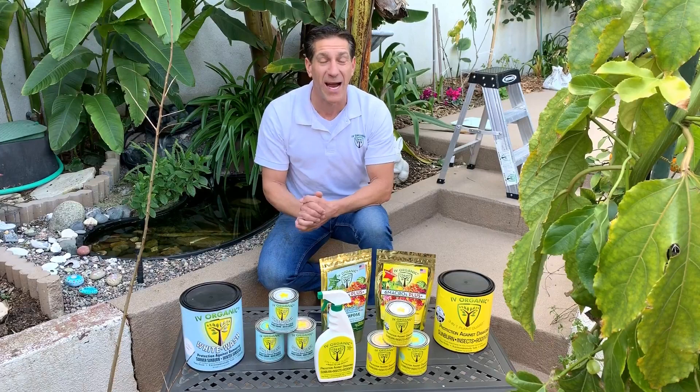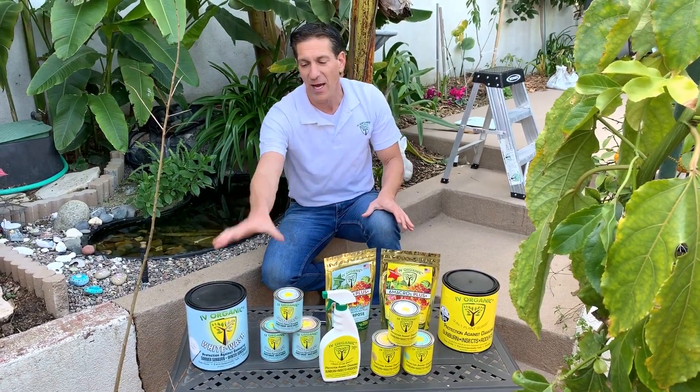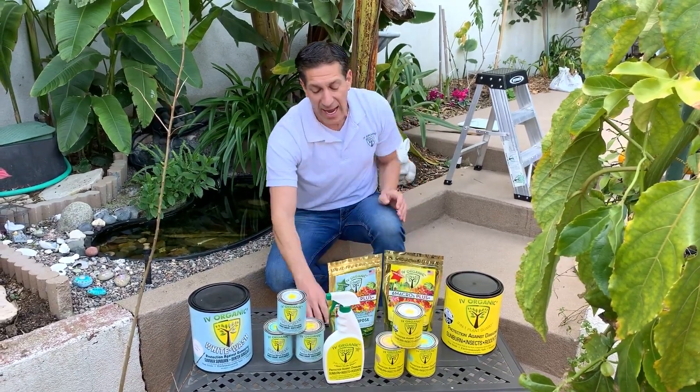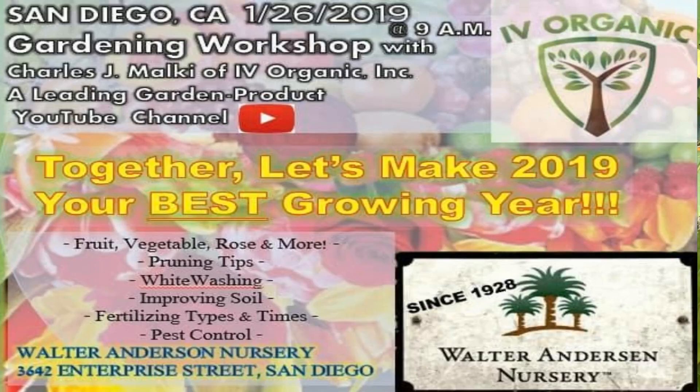We'll be covering the Ivory Organics 3-in-1, which is our yellow label ready-to-use spray, whitewash products, as well as the six macros plus fertilizers. In addition, we're going to be discussing fruit, vegetables, roses, and more — general care tips, pruning tips, improving soil, fertilizing types and times, and pest control.